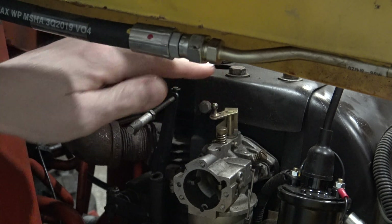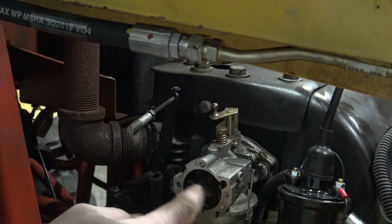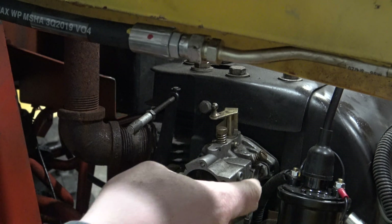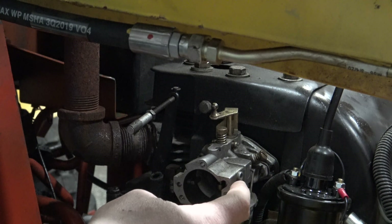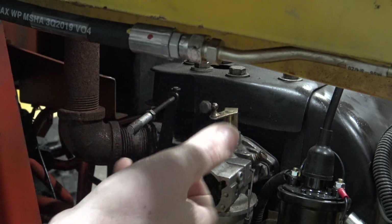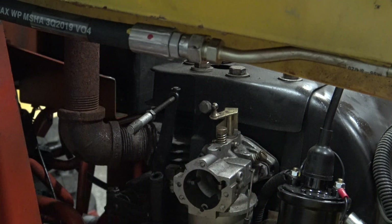So now your throttle is disconnected. I've already disconnected the choke line because I had to pull the choke lever out and swap it over — if you need to swap over your choke lever, I have a video on how to do that. But if your choke line is still connected, just leave it until your carburetor is unbolted, and then you can twist the carburetor and get it off of the J-hook bend on the choke cable.